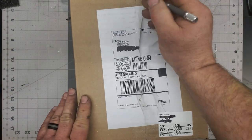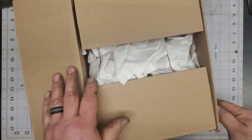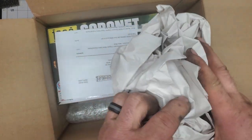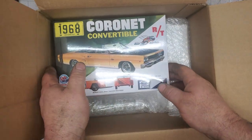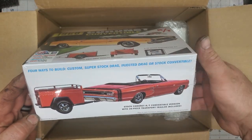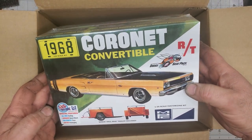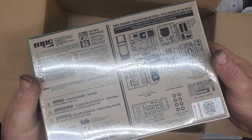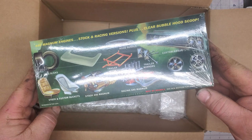Always nice to get things in the mail, nothing like coming home from work with a package on the porch. So I got Mark and talked about getting this kit, and I thought this would be super cool — it comes with the trailer. I know this is a re-pop from back in the day and I just thought that'd be really cool kit, so I was really looking forward to this and I'm probably going to build this right away.